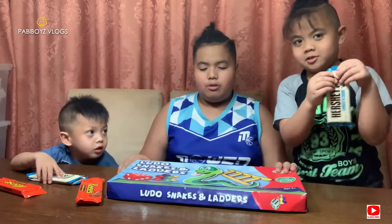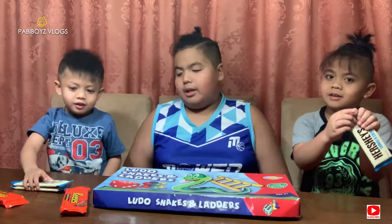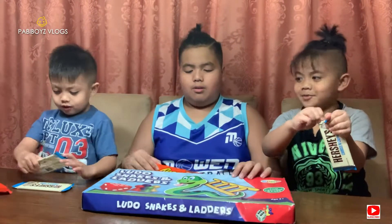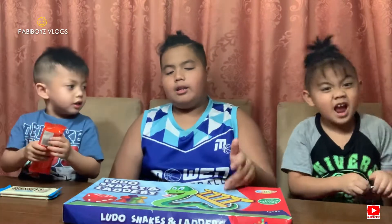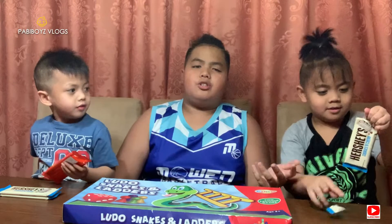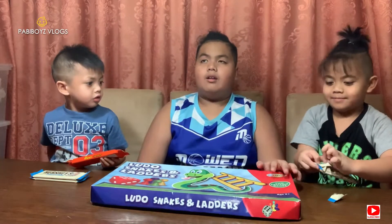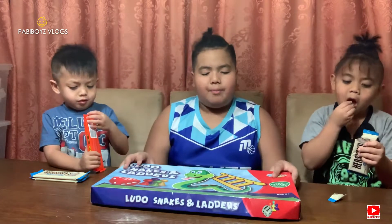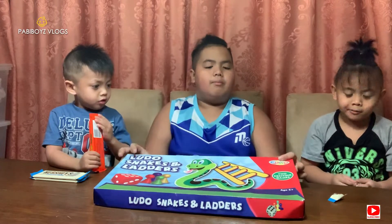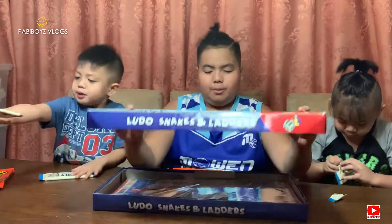I'm gonna use the box. Let's open this up, baby. Alright guys, so we got this snake and ladders game just in our house. It was a gift from last Christmas. So yeah guys, we're gonna try this out. This is gonna be very fun.